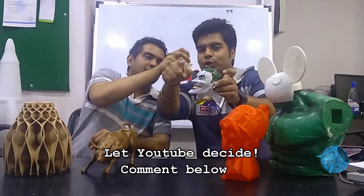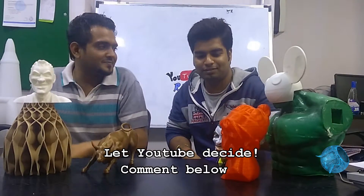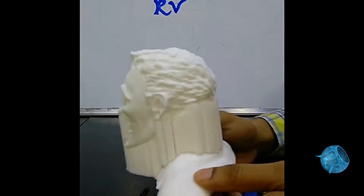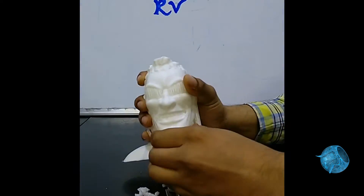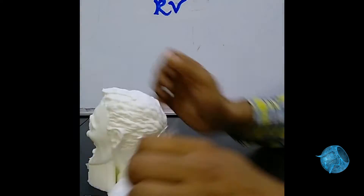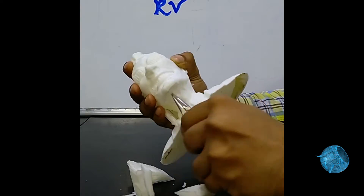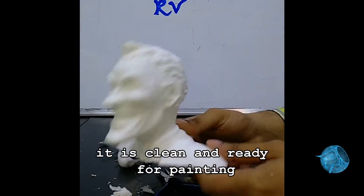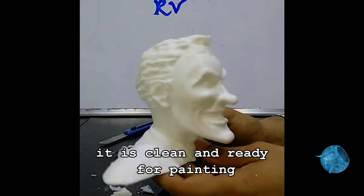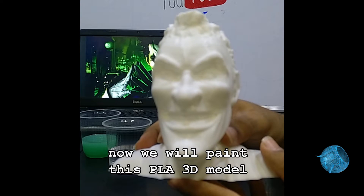Let YouTube decide! We can see the support is removed — it is clean and ready for painting. Now we will paint this PLA 3D model.